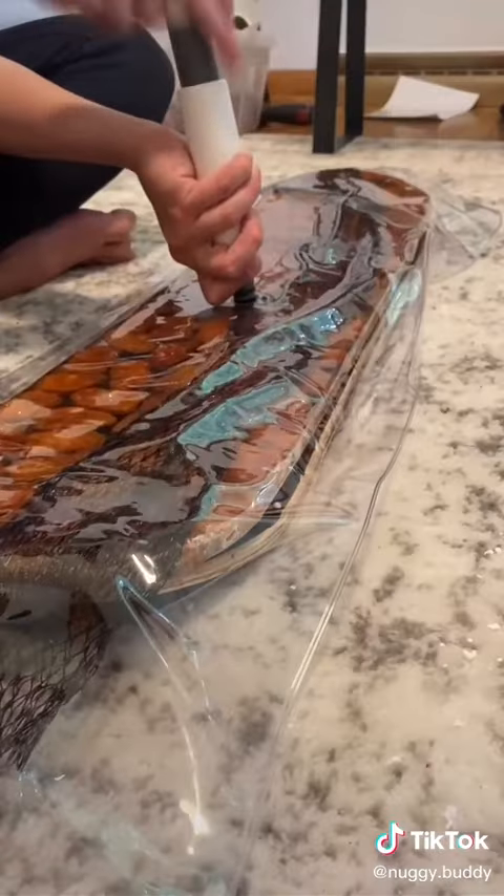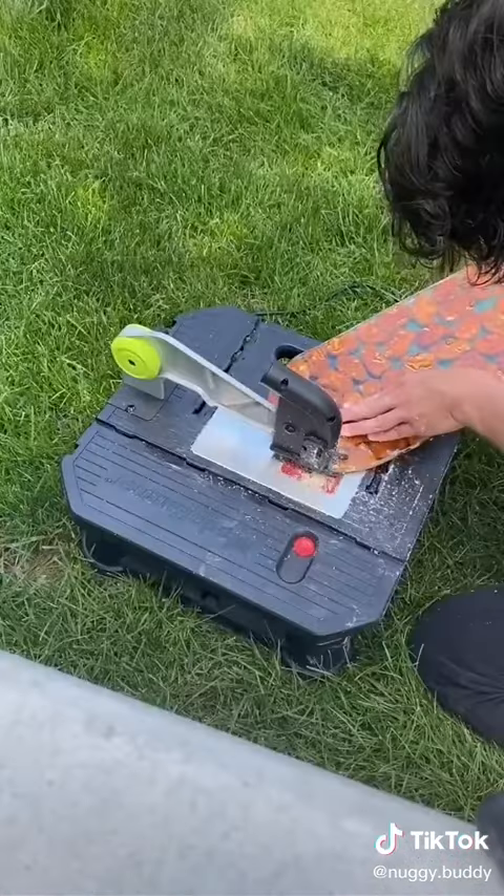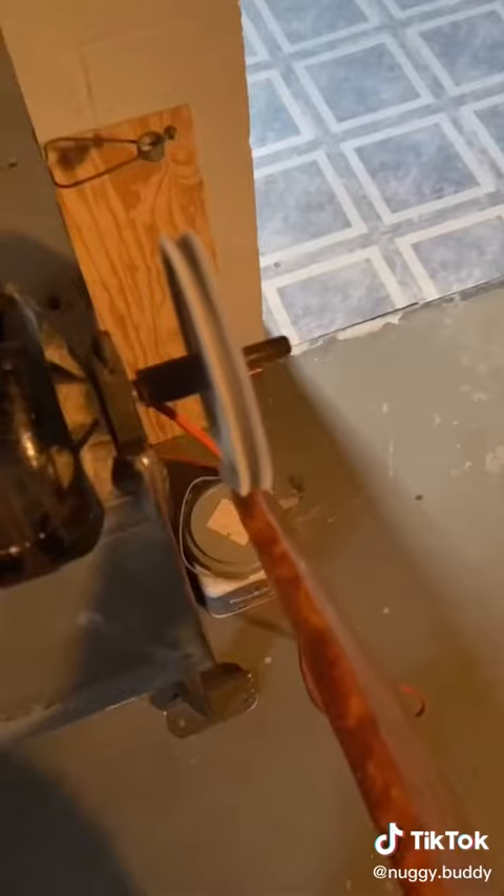Moving on inside, it was now time to add the concave to this board by sliding it into my vacuum press. I left it in there for a few hours and then moved outside to finish cutting, sanding, and polishing the edges.